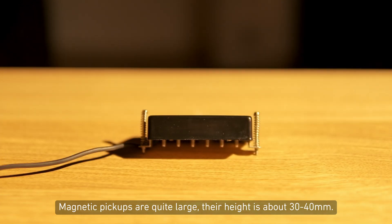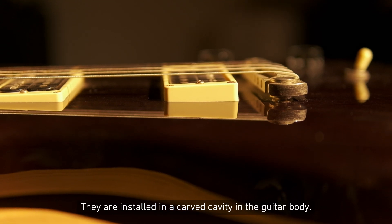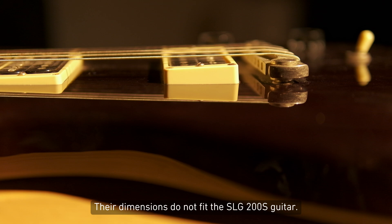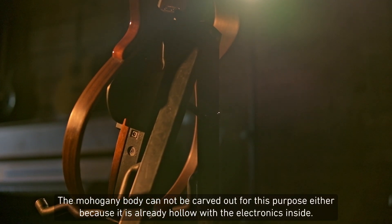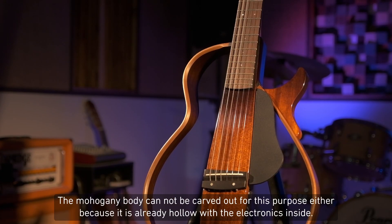Their height is about 30 to 40 millimeters. They are installed in a carved cavity in the guitar body. Their dimensions do not fit the SLG200S guitar, and the mahogany body cannot be carved out for this purpose either, because it is already hollow with the electronics inside.